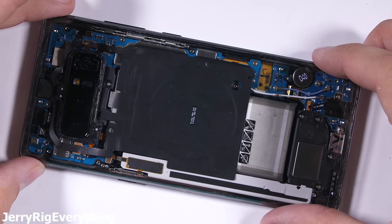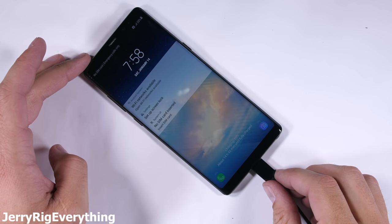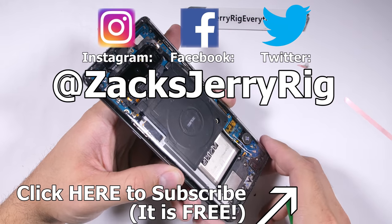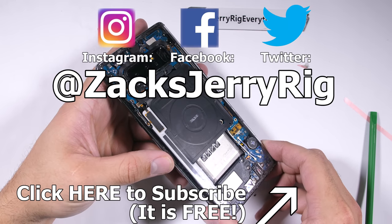Hopefully you'll never have to fix anything on your phone, but accidents do happen and batteries don't last forever. I'll link all the replacement parts and a cool tool kit in the video description below. I spend most of my free time on Twitter and Instagram, so come hang out over there. Thanks a ton for watching — I'll see you around.